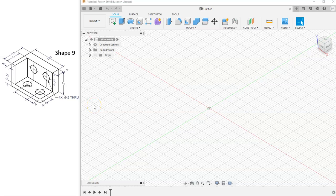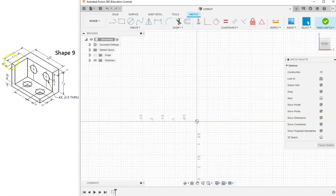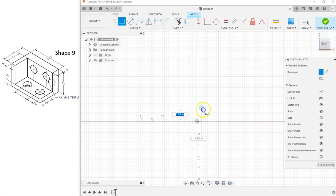Let's try out our first official circle shape, shape 9. I'm going to start with a new sketch and a front view.